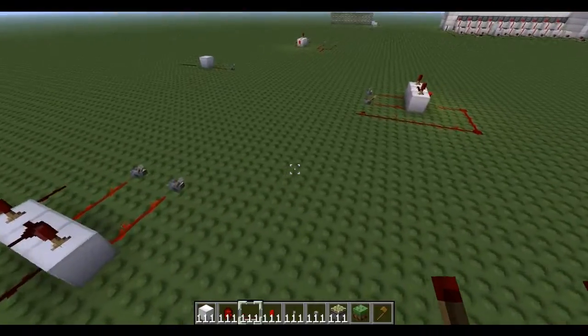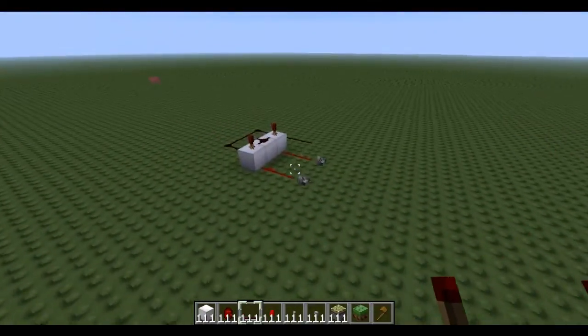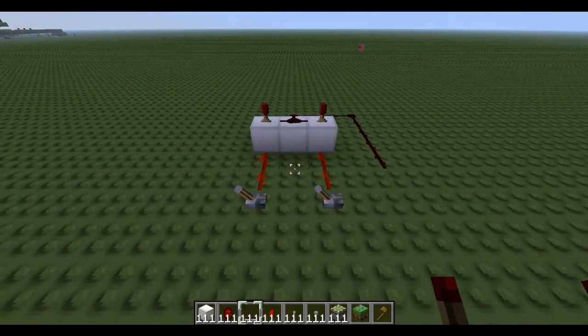That's how you build it — it's just like an AND gate, which is this one here, without this inverter. Thanks for watching, please like, rate, comment and subscribe.